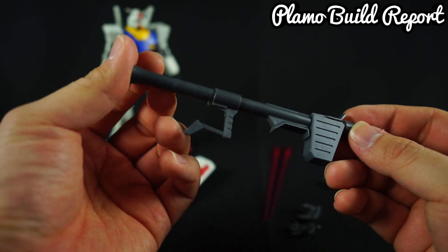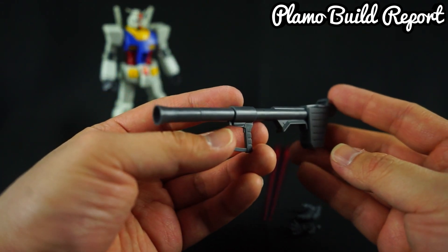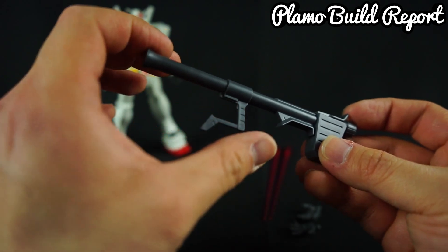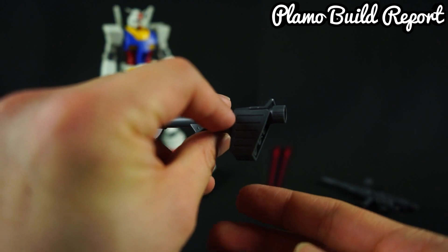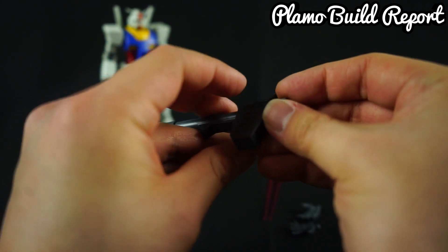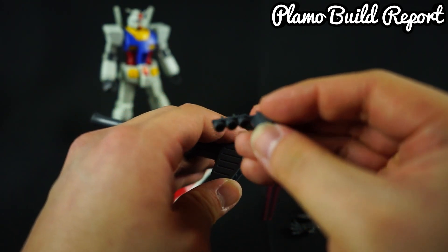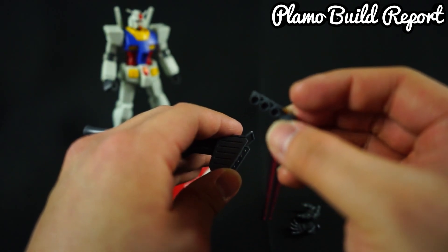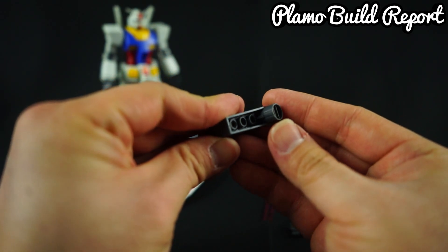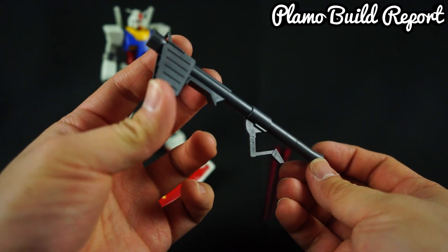Next we have the Hyper Bazooka, and again, I think this is almost the same as the old kit. But the main difference is that you can move the handle back and forth for ease of holding. The one thing I really like is the inner detail — you can see the ammunition at the back, which is very detailed, and you can literally take it out to see just how detailed it is. It's impressive on what is otherwise a very simple-looking kit, and I love the effort Bandai put in to celebrate their 35th.